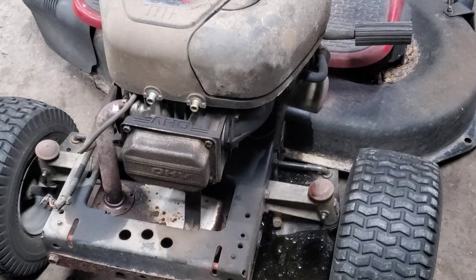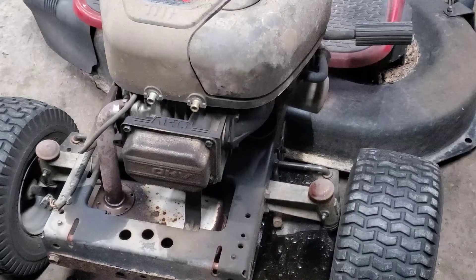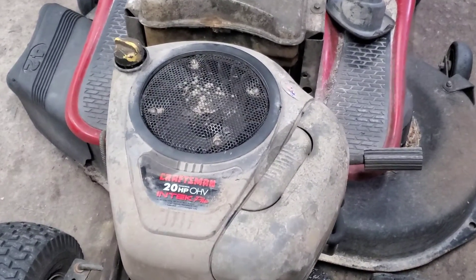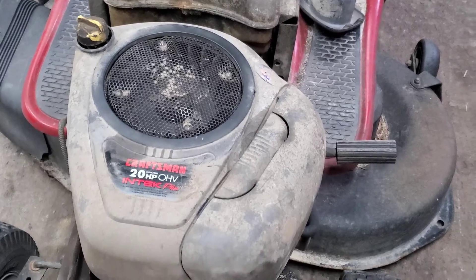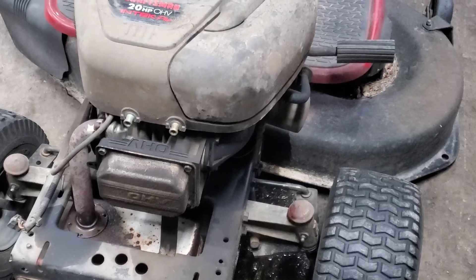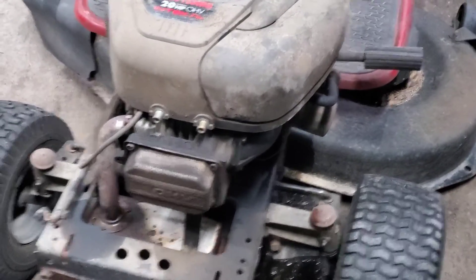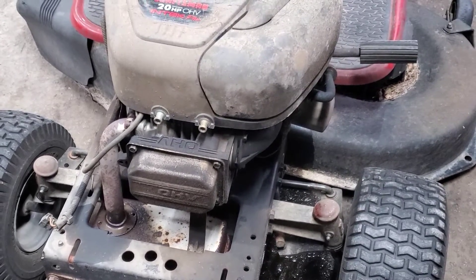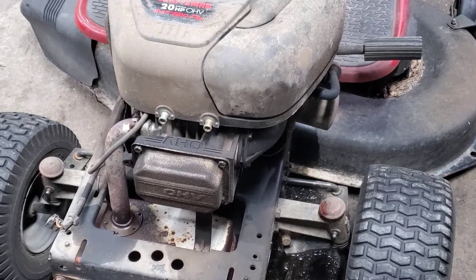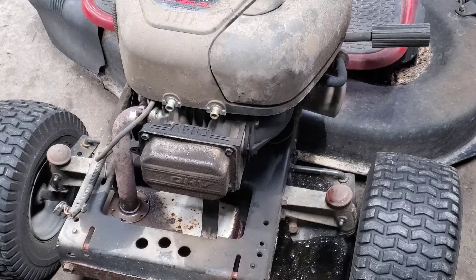This is going to be a quick video to show you how to find out if your compression release is working. This is a customer that came in with a Craftsman, some Briggs and Stratton engine. The reason it wouldn't start was it's hydro-locking because the carburetor is leaking fuel and got the cylinder and crankcase full. I promised a viewer that we would do a how-to on seeing if your camshaft is good and your compression release works. So let's get in here and get it done.